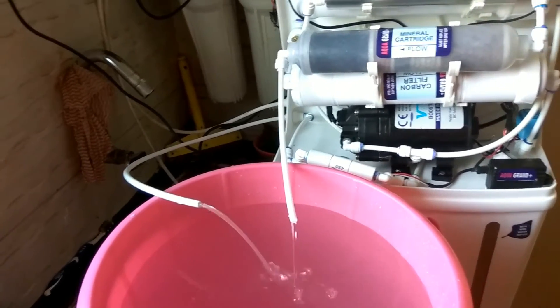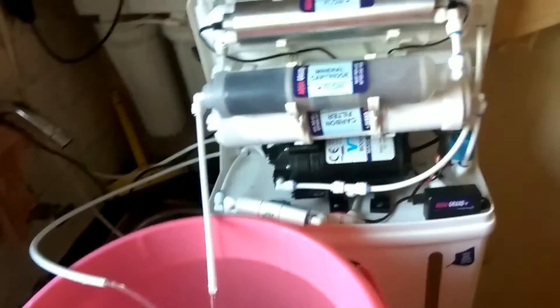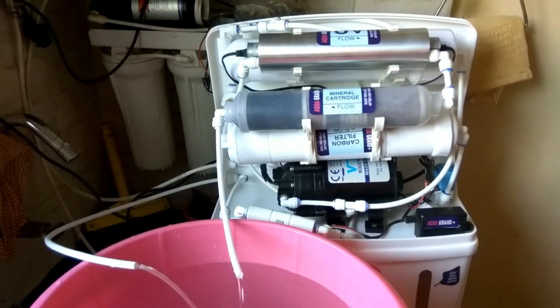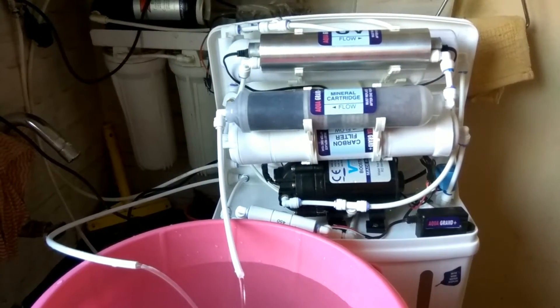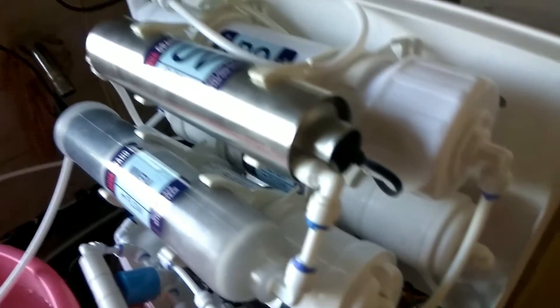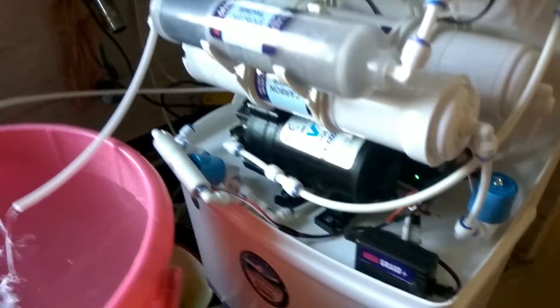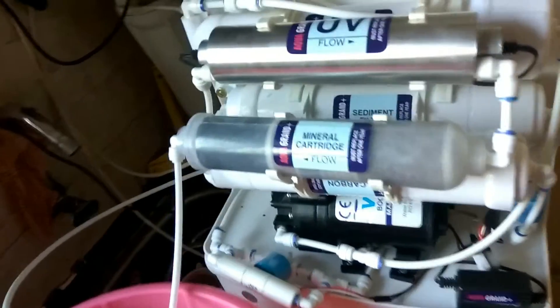What I look for during testing: first, after giving water supply, I check for leakages. I first visually check whether there are any leakages anywhere. Visual inspection is very important — I check for leakages thoroughly.